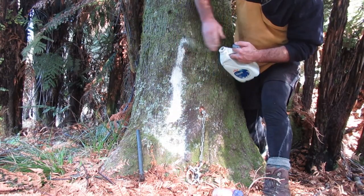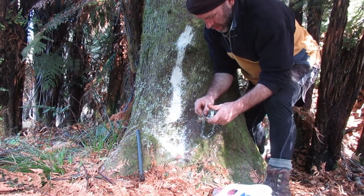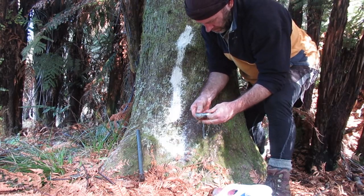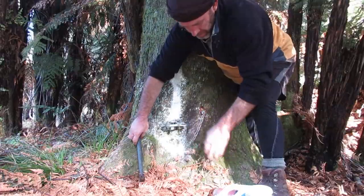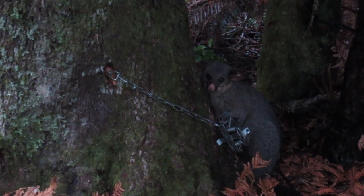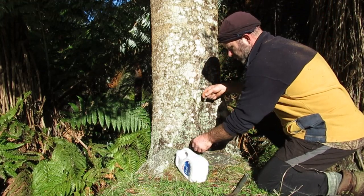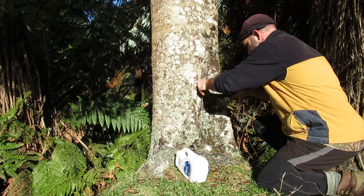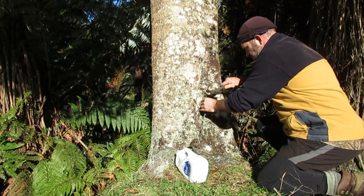Here we go. One in there — looks like quite a good skin on that one.